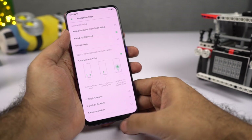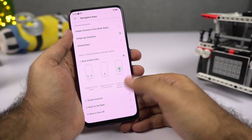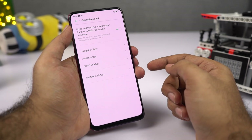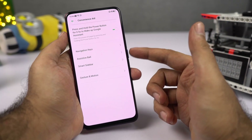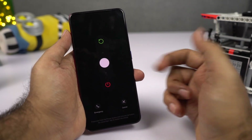If you're using swipe up gestures, there's no home button, so how do you trigger Google Assistant? Go to Convenience Aid and enable the toggle — you can then press and hold the power button to trigger Google Assistant. If you want to see power options, press and hold the power button for 3 seconds to get the power menu.